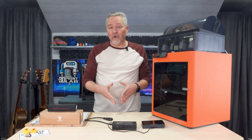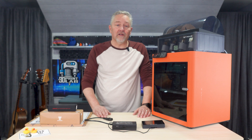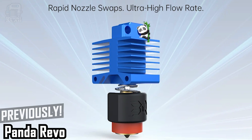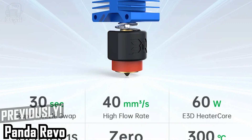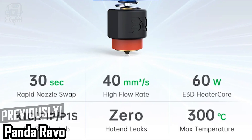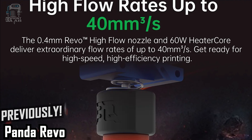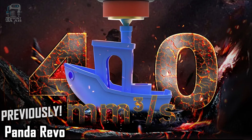Speaking of cooling and printing, it brings me to what was my biggest disappointment with the upgrades I installed for that last video — the Panda Revo High Flow Hot End. It's a 0.4 millimeter brass nozzle that's supposed to allow you to print up to 37 and a half percent faster than the original nozzle. I did try a number of different high-speed filaments and never had any issues with print quality, but after a couple of months I ran into what was probably my first problem.